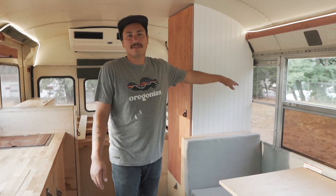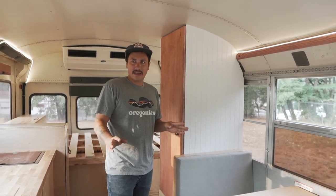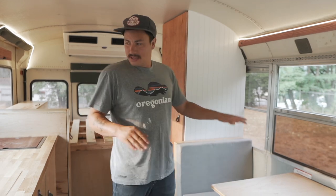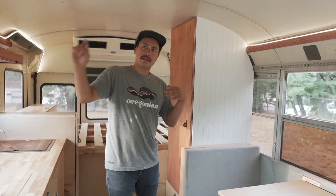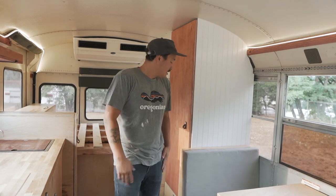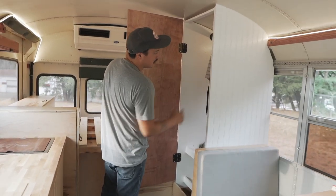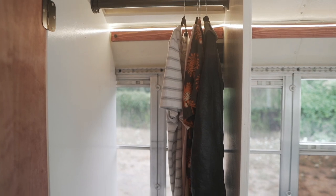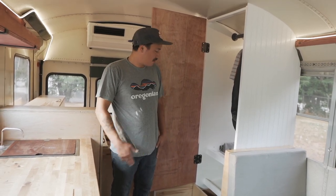I've talked about dividers in past videos — I usually don't like them because I think they separate the space. But he was really adamant about putting a divider in here for a closet, and I think one divider on one side isn't so bad — the space still feels pretty open. This is the same color as the exterior, which was a way to tie the exterior into the interior along with the red accents. The closet uses a little leather strap handle, three-quarter ply with wainscoting, a closet dowel to hang clothes, and a couple of shelves.